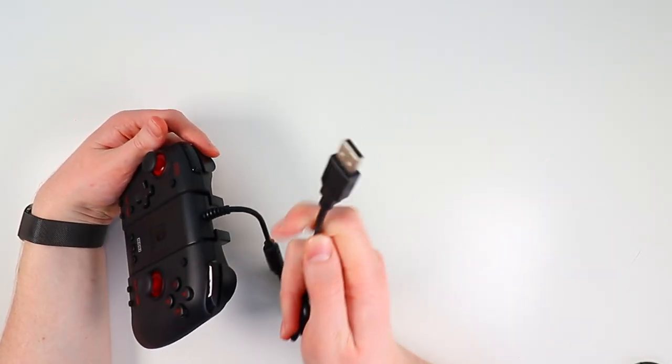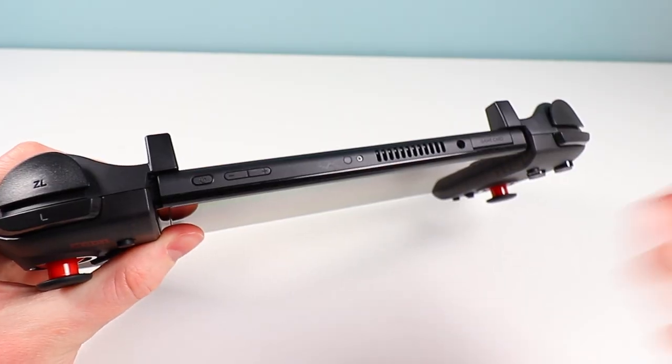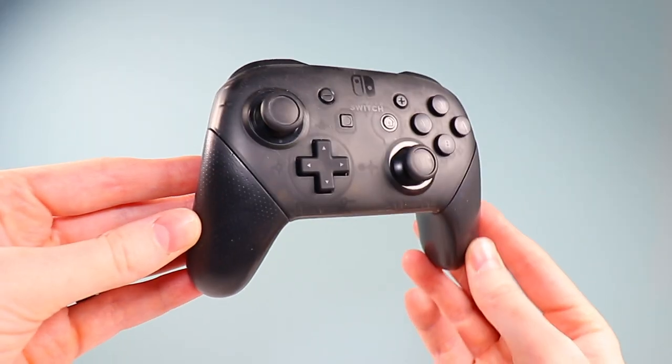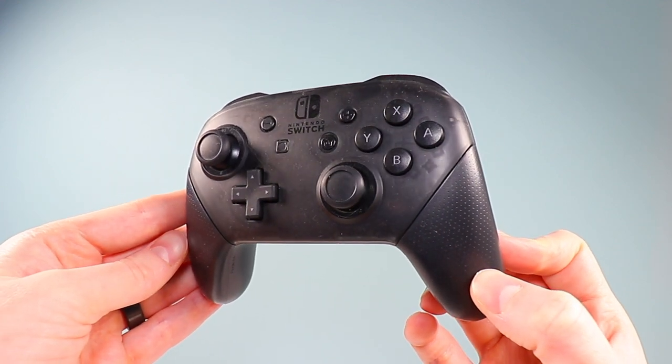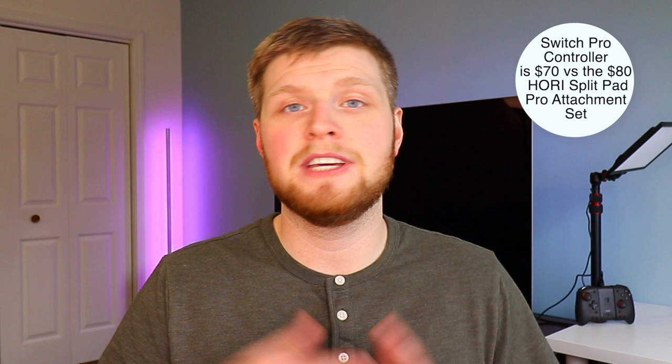It uses USB Type-A, not USB Type-C. I'll give Hori some slack here — you need to connect this to the Nintendo Switch dock, not the Switch itself, and since the USB port is on the bottom of the Switch, USB-C wouldn't have worked anyway. More significantly, there's no vibration, no motion controls, and no NFC. That's a huge con, especially considering Nintendo's Switch Pro controller is wireless, features vibration, NFC, and motion controls — and is actually a little cheaper than this wired attachment set.